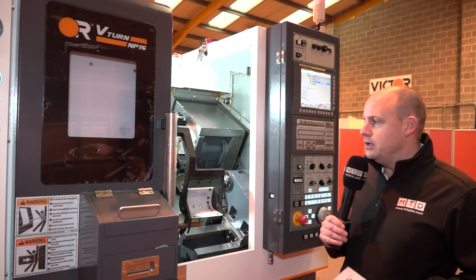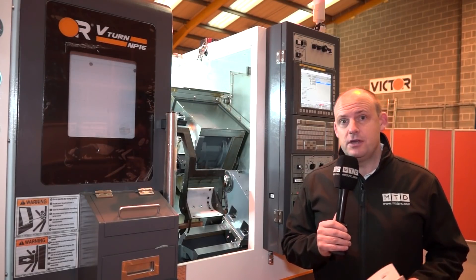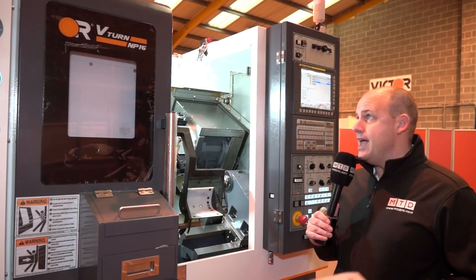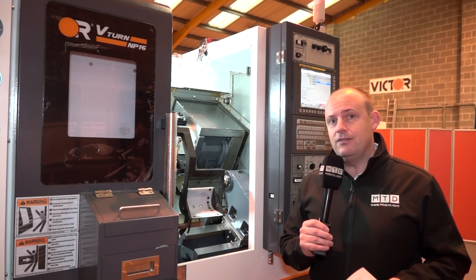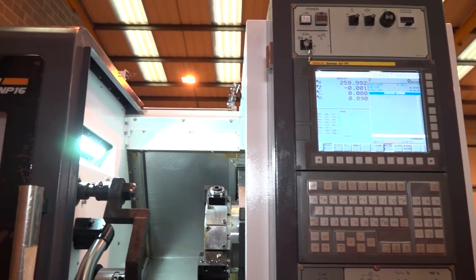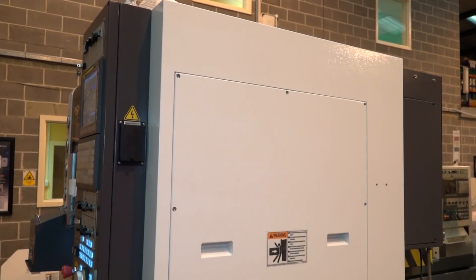One of the reasons I wanted to look at it is because I'm always curious about machines that have small footprints, because I know how precious floor space can be to engineers these days. This V-turn MP16 is exactly that — it's a very compact lathe. In fact, it's less than two metres in its width and just over a metre and a half in its depth.